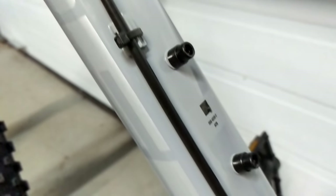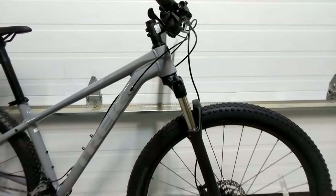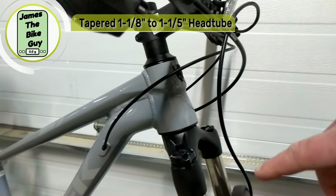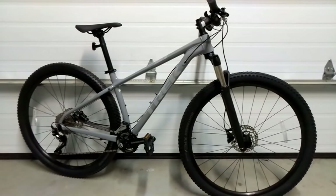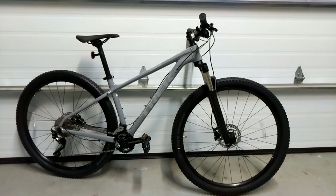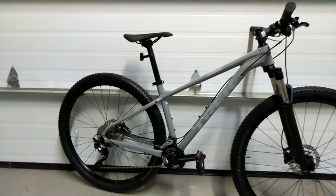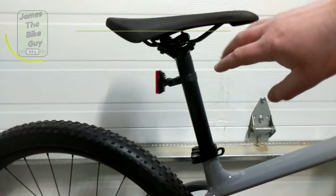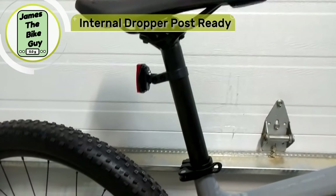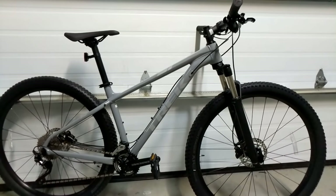This bike is extremely upgradable. The head tube is 1-1/8 to 1-1/2 tapered, so it can run a high-end fork as your skills grow. The wheels are tubeless-ready, so you can add tubeless tires. And the seat tube has internal cable routing already set up for a dropper post if you decide to add one later.